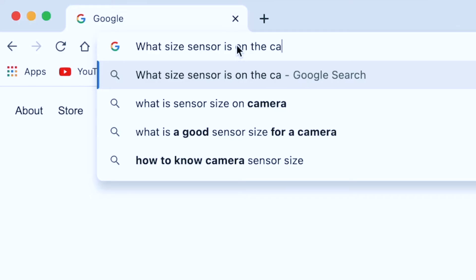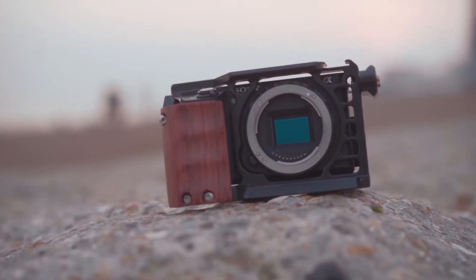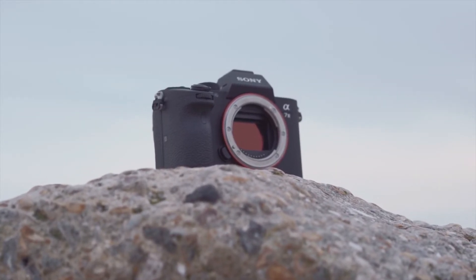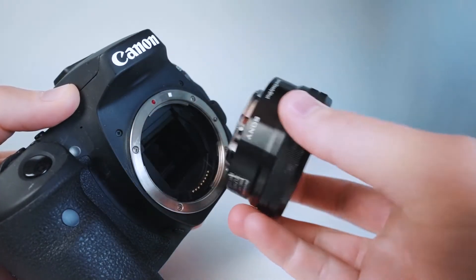If you don't know your sensor, you can search Google. For example, you can search any sensor. The Canon 90D is an APS-C sensor. There is a major difference between full-frame sensor and crop sensor. You can search the size of the sensor, and you can see videos and photos about the full-frame versus crop sensor comparison.